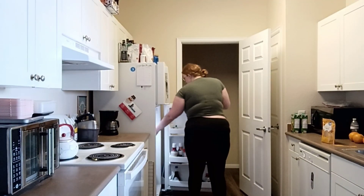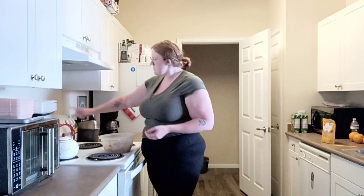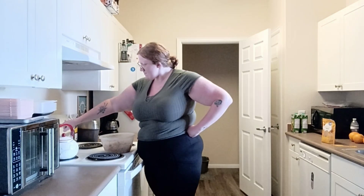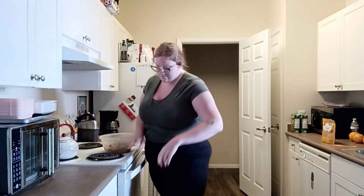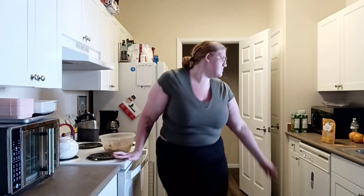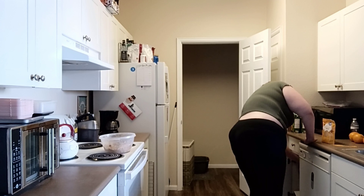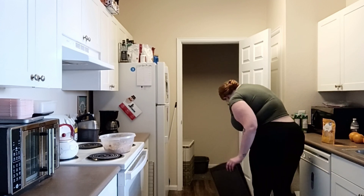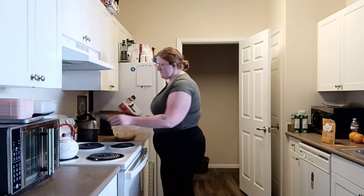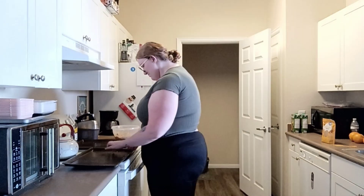Now that it has set one hour later, you're going to take it out and then set your oven to 375 degrees and preheat it. Then grab your cookie sheets and a spoon to help you roll your dough into balls, and put them on your cookie sheet.